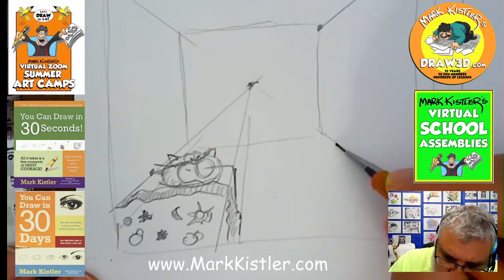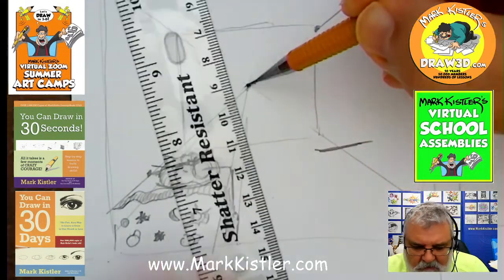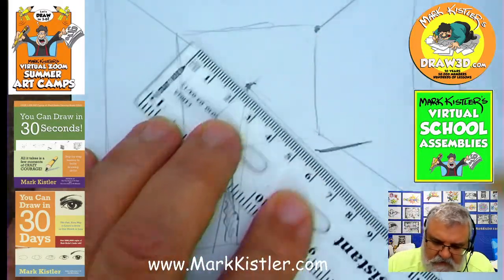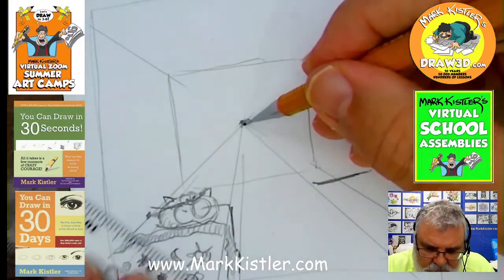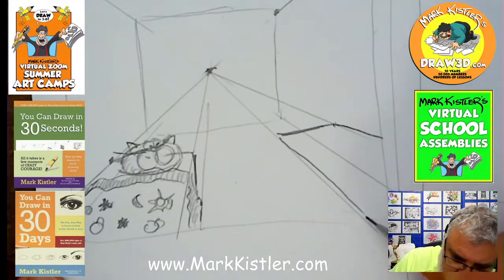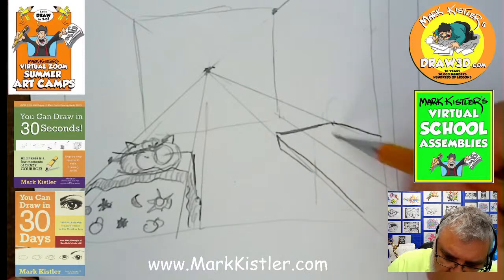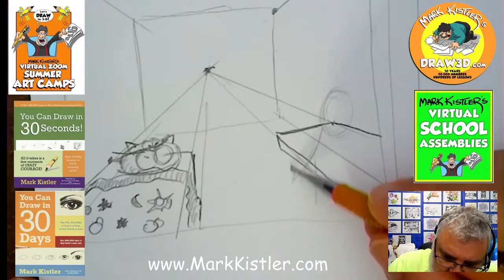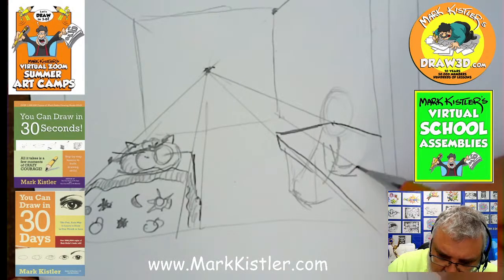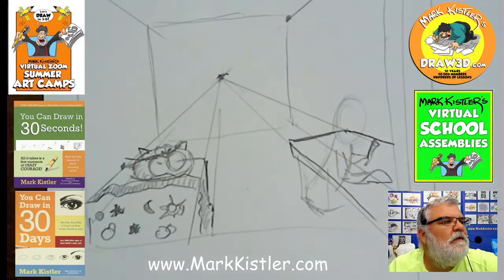He has a drawing desk over here — he loves to draw. I'll draw a horizontal line for his desk. I'll put my pencil on the fulcrum — that's the one-point perspective alignment — and draw his drawing desk right here. Then here's the thickness of the desk. He's got his chair right here. So Luca is sitting on his chair at the desk — here's his arm on the table and here's his hand with a pencil. He's going to be busy drawing.